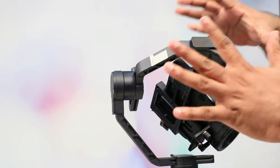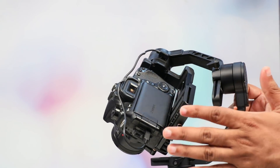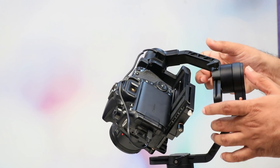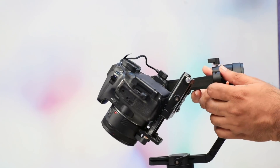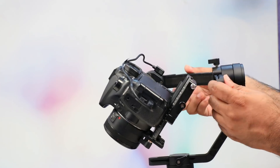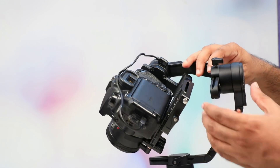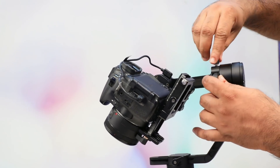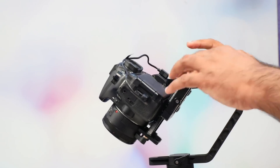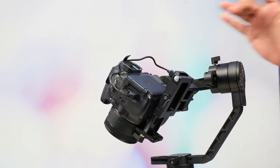If you have a gimbal system, you need to balance it — it is not just about weight on the left side. Interestingly, if you have a gimbal system, you can adjust the weight. For example, this is perfect weight, so if I release a lever, I will adjust the weight. Now the weight is perfect, so if you have weight on this side, we will be able to control this gimbal.